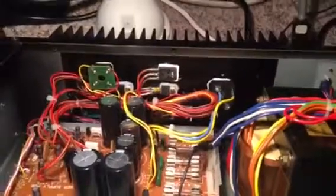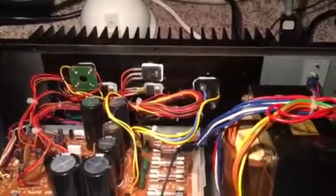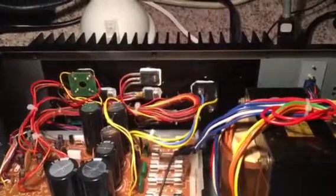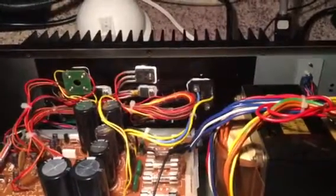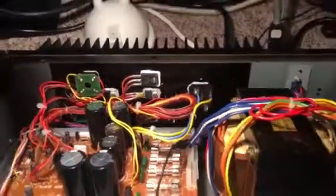Just giving that little tour in case there are any thoughts, ideas, or questions that come up based on seeing the actual physical layout of the board, and that's that.